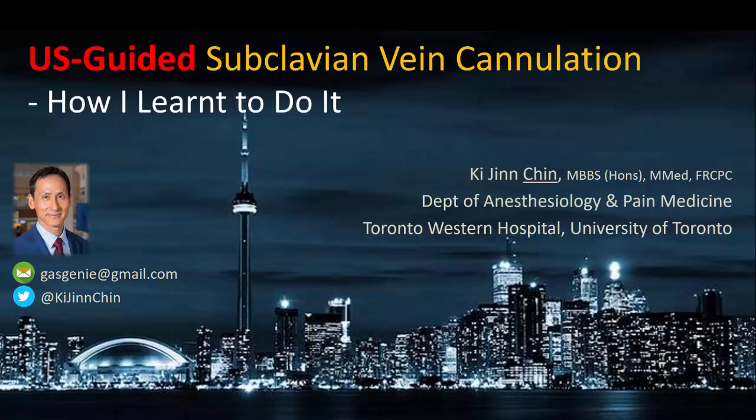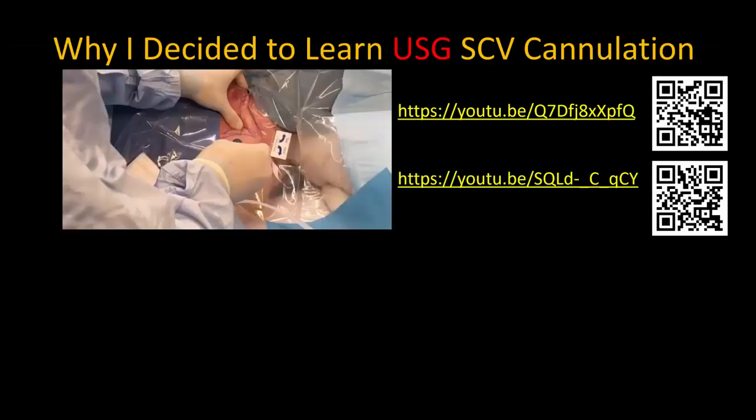This video describes my preferred approach to ultrasound-guided subclavian vein cannulation, but in it I also hope to share my journey of self-learning and how I personally arrived at this technique. As those of you who've seen my video on landmark-guided subclavian vein cannulation may know, I wasn't initially trained to use ultrasound, and because I became very comfortable with my landmark-guided technique, I never saw the need to dedicate myself to learning how to use ultrasound guidance.